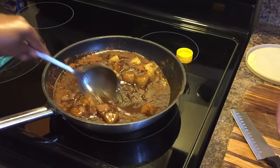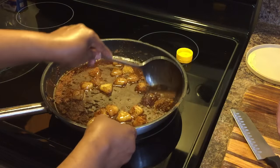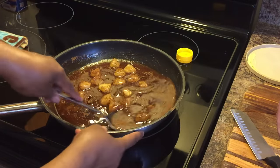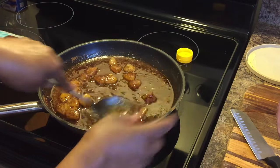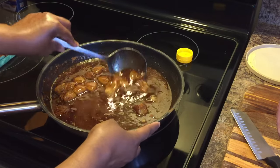This is our glaze. Now this is going to thicken up on you, but don't worry about that — that's what you're wanting. This glaze is one of the best ham glazes I've ever had. Once you taste this glaze, this will be your go-to for your hams. You will love this.